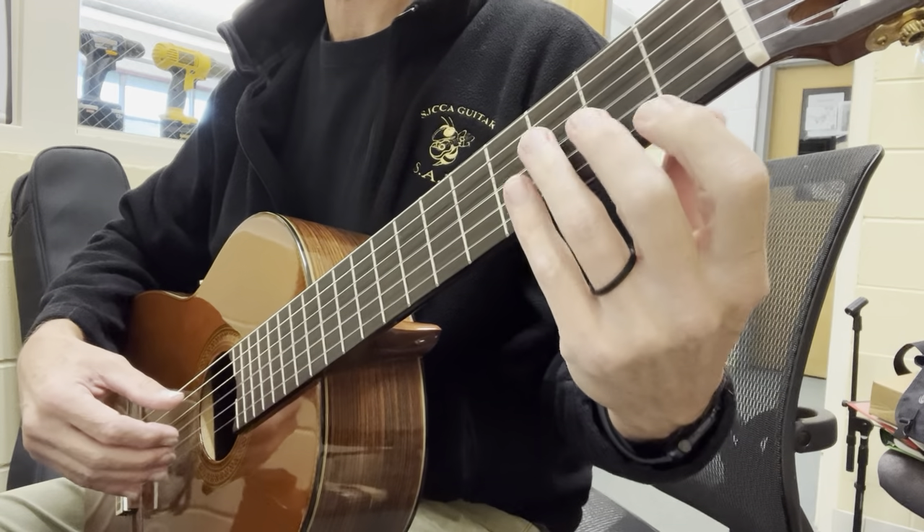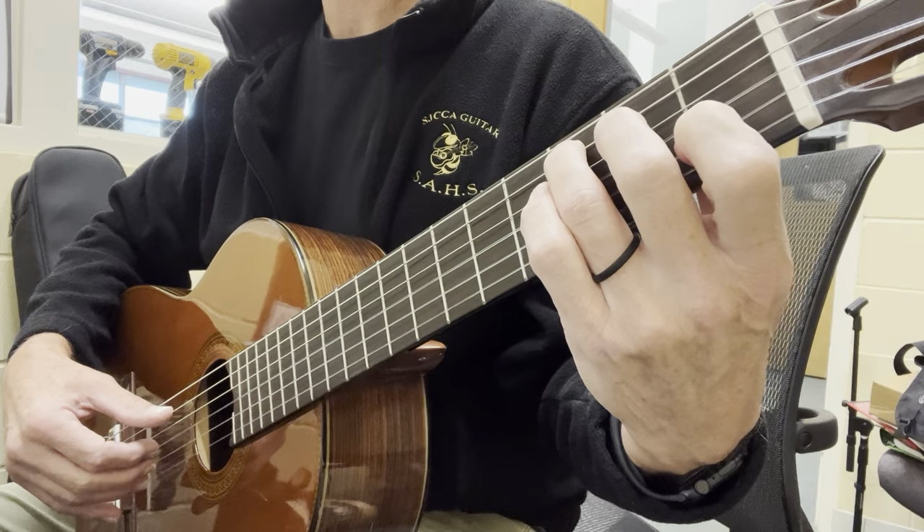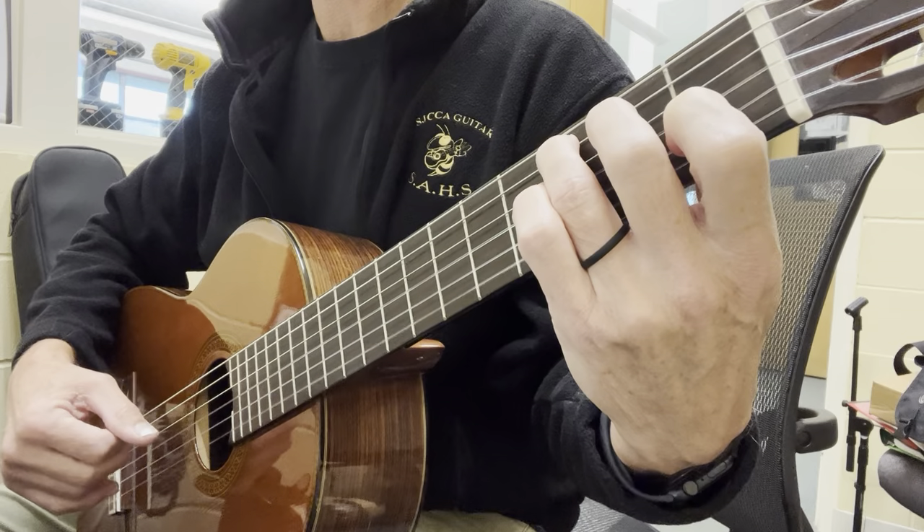It starts off with a C chord — same old C — thumb on the fifth string, simple P, I, M, A.